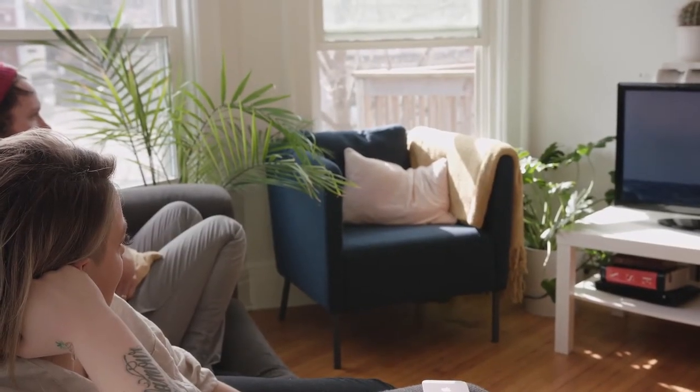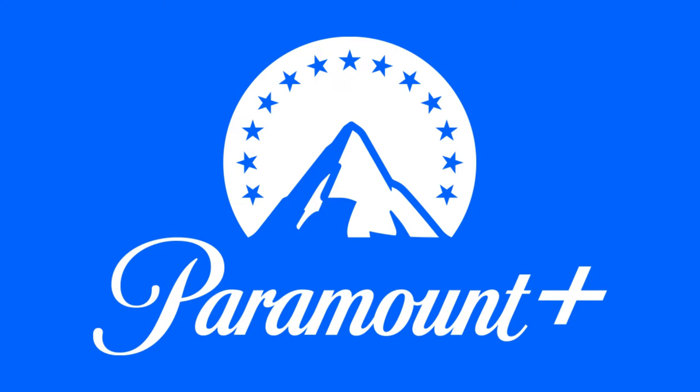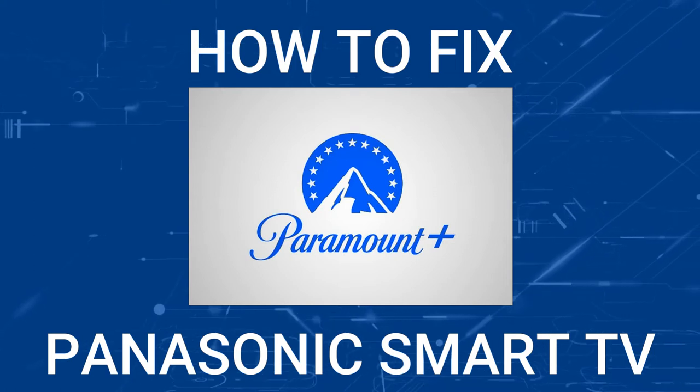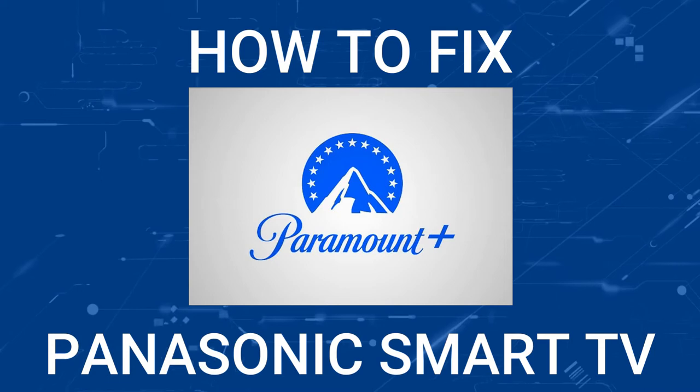Nothing can be more frustrating when you sit down to watch one of your favorite programs on Paramount Plus and you run into issues streaming it. Well, in today's tech video, I'm going to show you how to fix Paramount Plus if it isn't working on your Panasonic Smart TV.